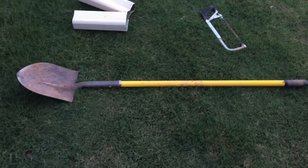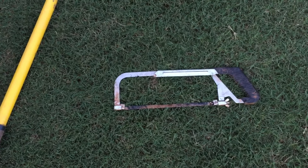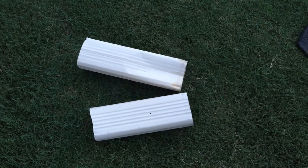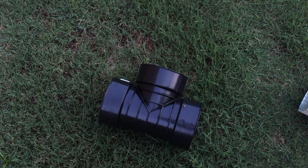So the things we need are a shovel, a hack saw, some pieces of the gutter, and this T adapter.